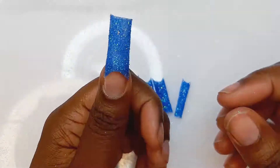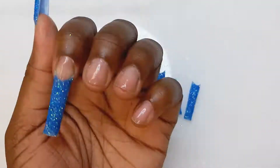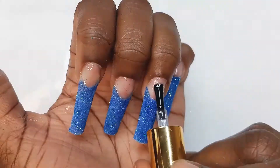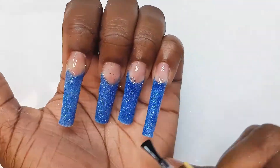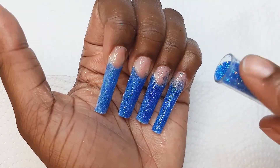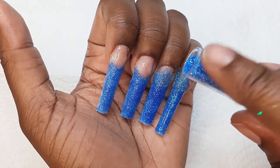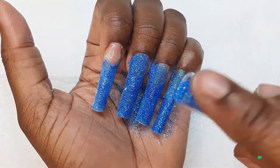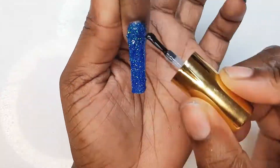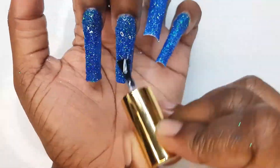Okay, so they're all here now, we're gonna glue them on. They're on — they're so gorgeous! So what I'm gonna do next is go ahead and apply my gel top coat. My next step is to go in with the top coat once again.